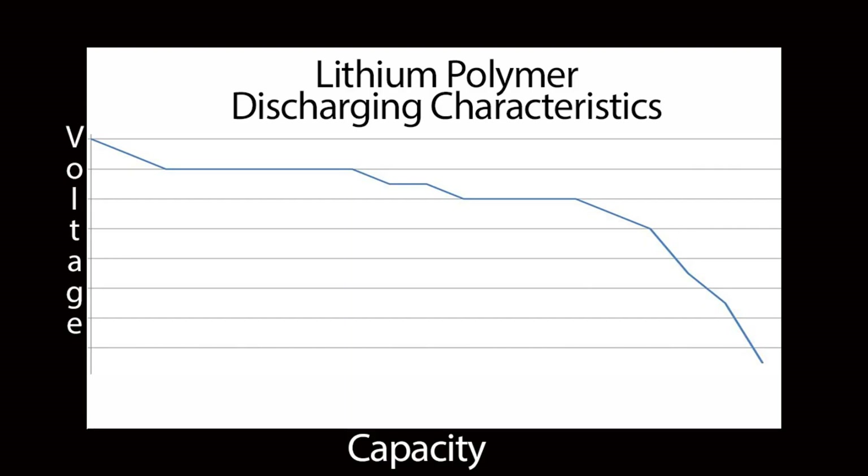Another benefit of LiPo batteries, as you can see on the chart, is the voltage stays a lot flatter throughout the entire discharge curve. Your voltage starts out here, kind of plateaus and maintains its voltage, then it steps down and steps down — and then towards the end it tends to drop fairly hard.